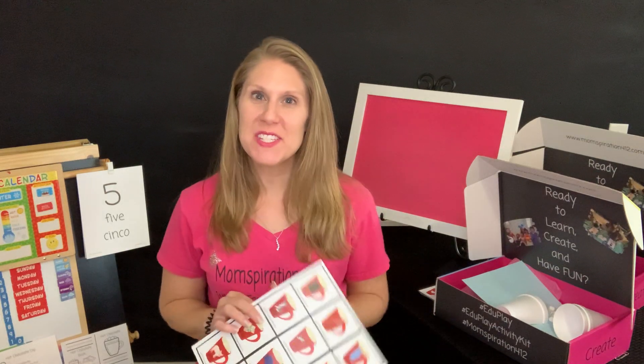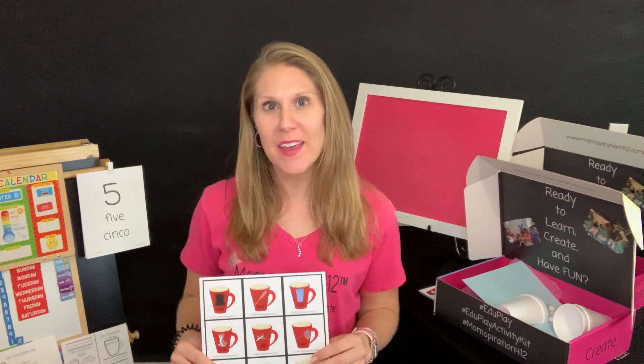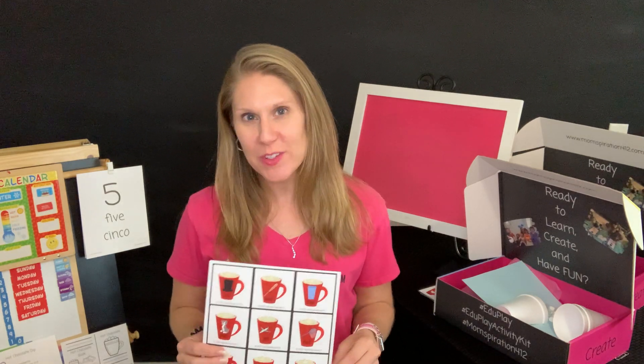Hey everyone, it's Ms. Christine with Momspiration412, founder of EduPlay. Welcome to EduPlay Learning with Ms. Christine.